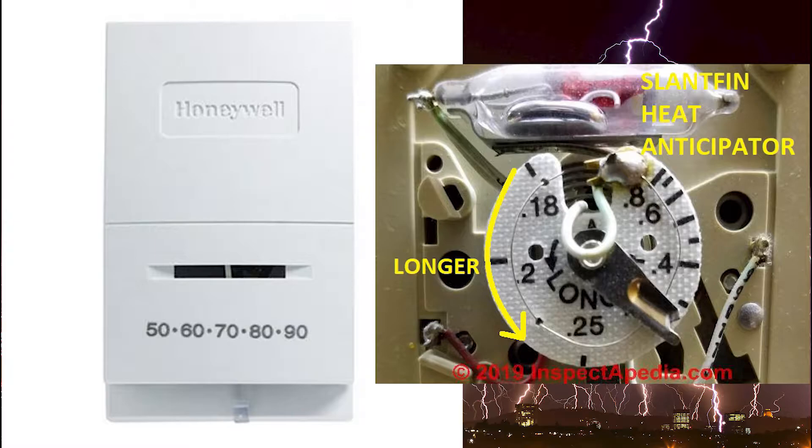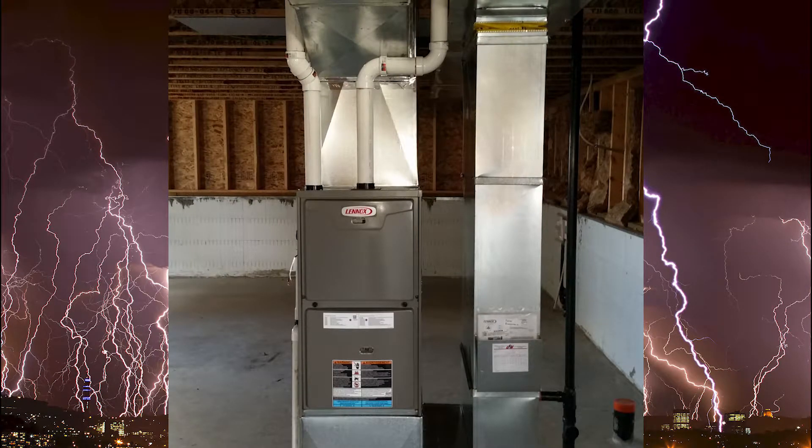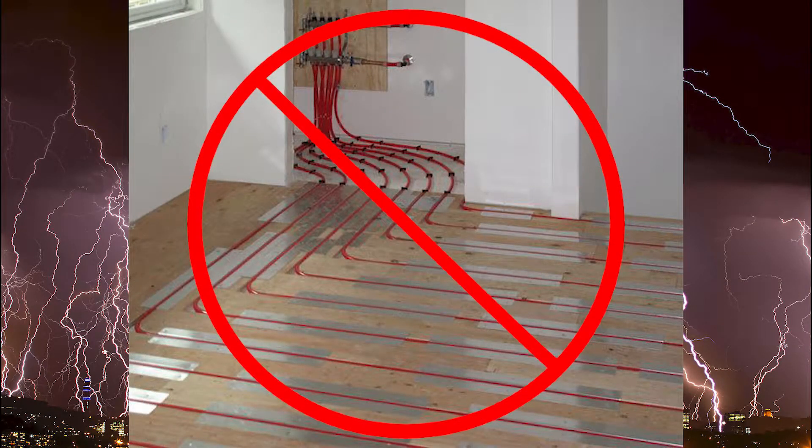Heat anticipators are only used for certain systems. We definitely use it on the forced air furnace, but we won't use it for slab heat or in-floor heating systems with boilers.